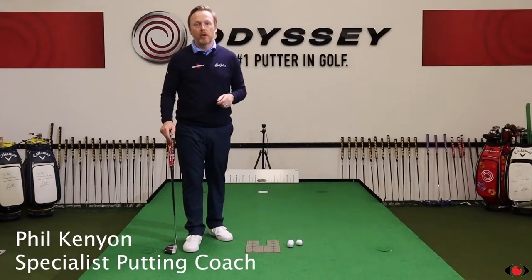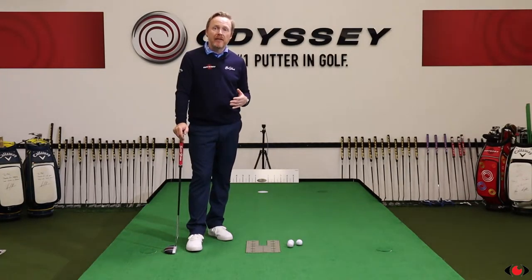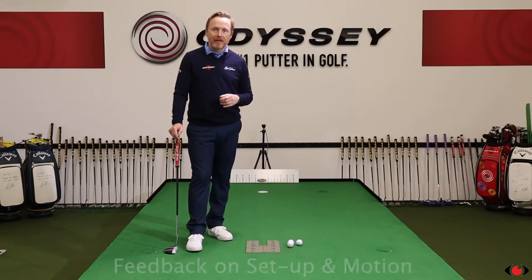Hi, my name is Phil Kenyon, welcome to Visio Putting. In this video I'm going to talk you through the benefits of using a putting mirror. A mirror gives you critical feedback on two really important elements: your setup and also motion. Let's talk through how a mirror can help you build a better putting stroke.